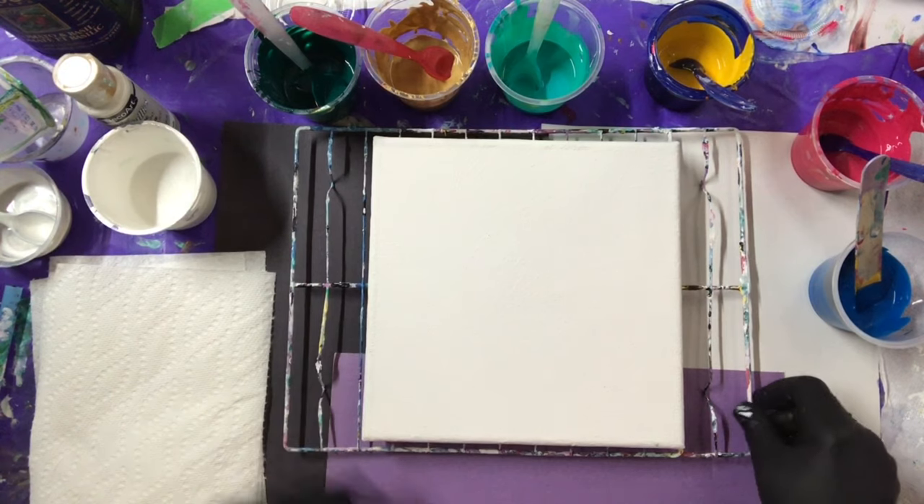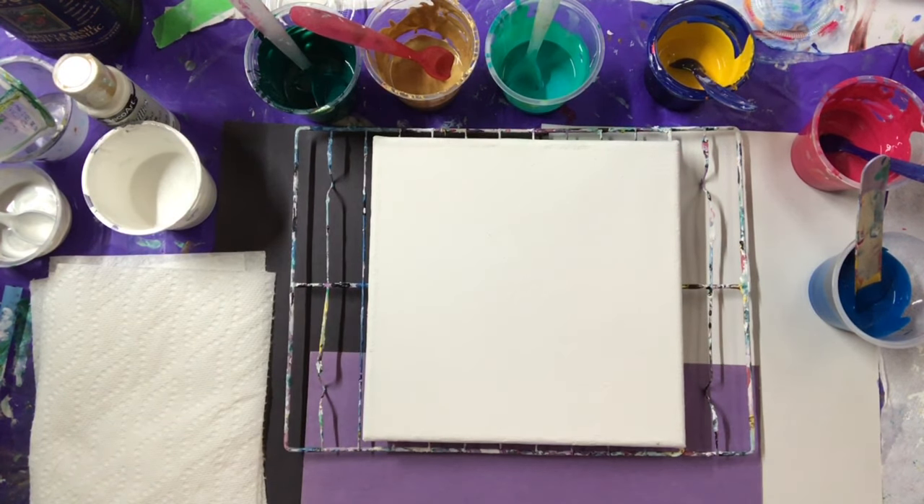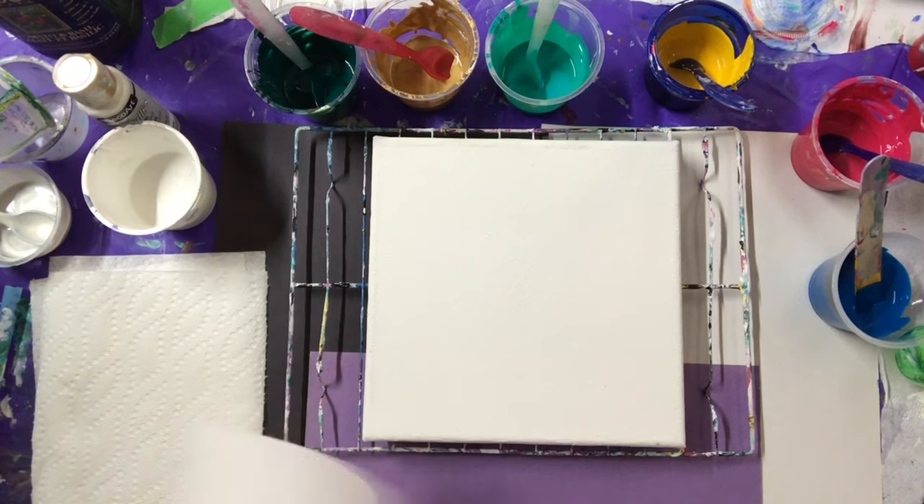Welcome everybody to my art room. I'm going to do something different tonight. I've done a few in the past but I'm going to do a balloon dip because I have some paints that I need to use, so I'm going to balloon dip them.